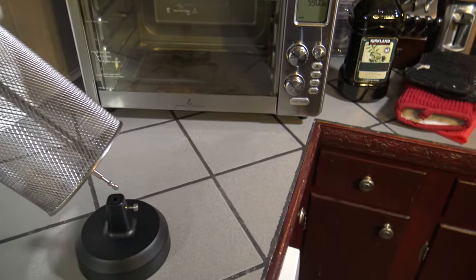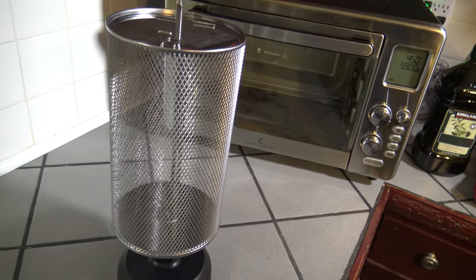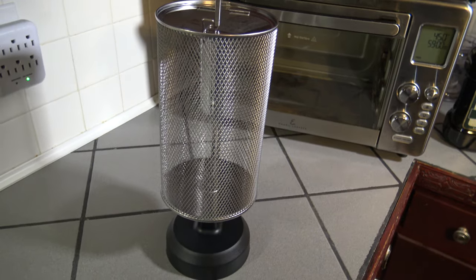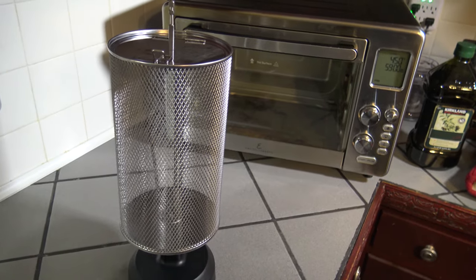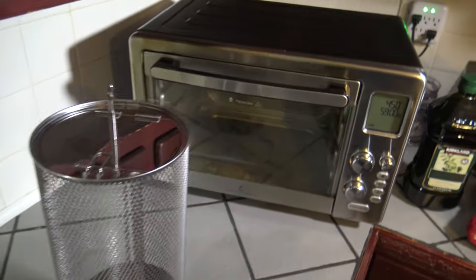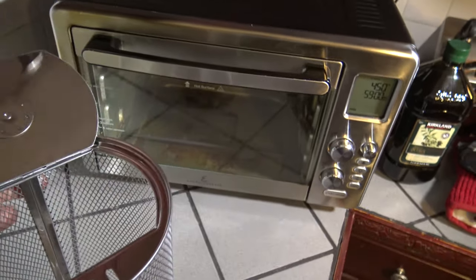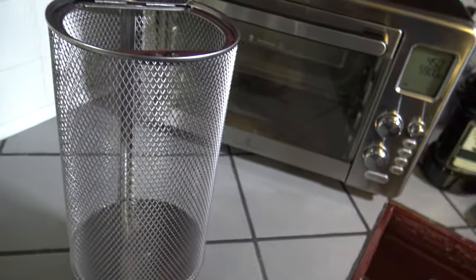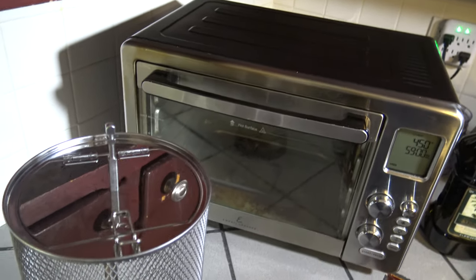I also ordered this stand that comes with the rotisserie basket. You're supposed to be able to just put it right in there to stand it up, so when you take food out you have a place to set it without putting the basket horizontally on a counter while it's still hot. You can open the rotisserie basket at the top — it's got a lever, you put your food down in there, it's a huge basket with a lot of room, and you just snap it shut.